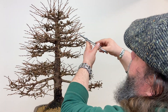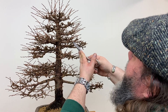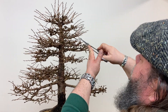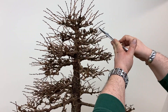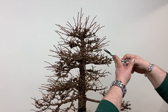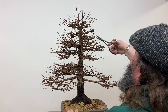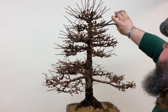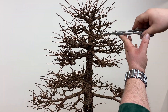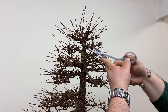We'll work our way up this side of the tree — you should start to see in just a few minutes it takes shape. Normally I do this a couple of times a year, so this will have been trimmed around mid-summer last year and then from mid-summer it's just been left to put on some extension growth, which is what we're dealing with now.